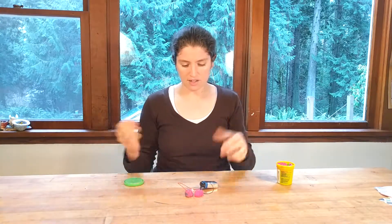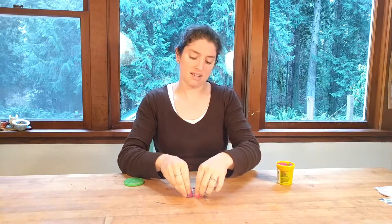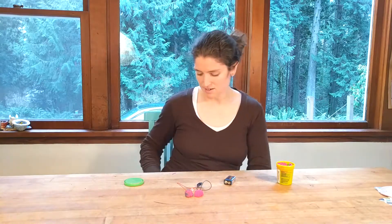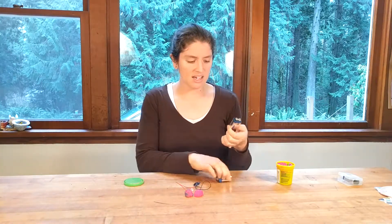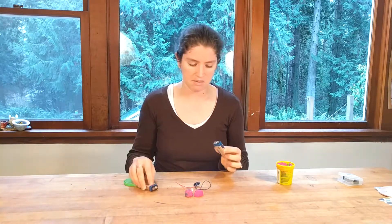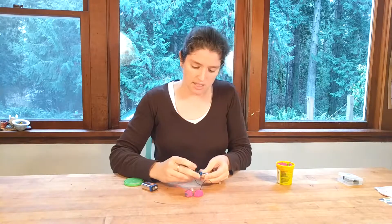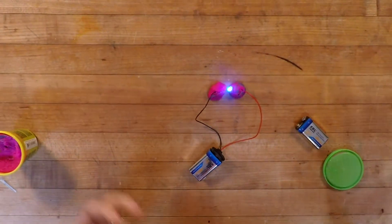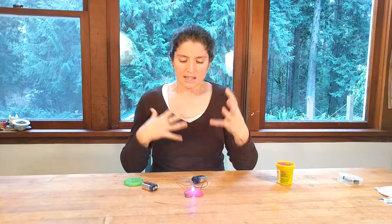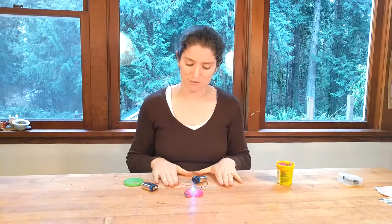The other thing that could happen is that your battery isn't working. I actually use rechargeable nine-volt batteries because I run this class with a lot of kids, and this one might just be dead. Let me grab another battery. Now with a good battery and my LED in — these are fun rainbow blinking LEDs. I love that they give this kinetic element where it's not just a light but a changing, color-blinking light, which is super exciting for kids.